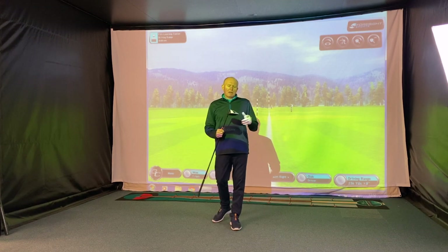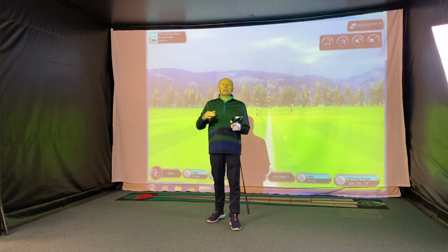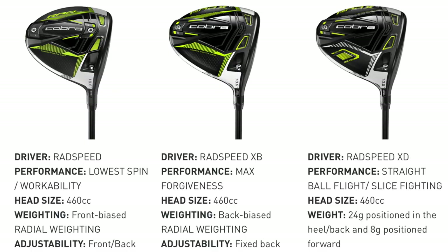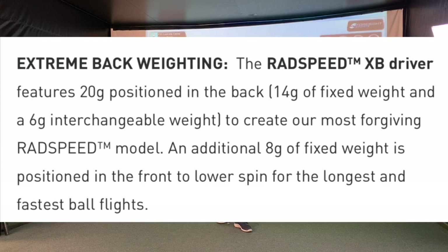Let me tell you a little bit about this Cobra Rad XB driver. There are three drivers in the range: the Speed, the XB, and the draw bias driver. The Speed is designed for people creating high club speeds — I think you've got to be 100 miles an hour plus to really get the most out of it. This one, the XB, sits right in the middle and is designed to be very forgiving.